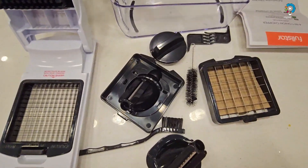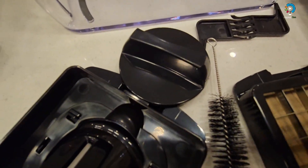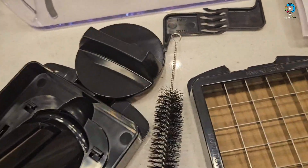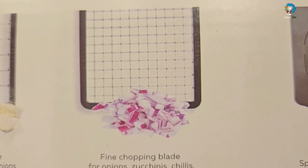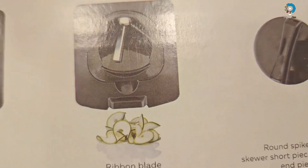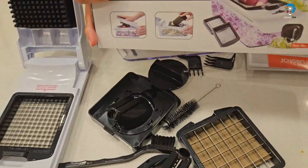The round spike grip skewers short pieces of food or end pieces. I will show you all the shapes you can make: medium chop for shallots, fine chop for onion, spiral for zucchini or cucumber, ribbon for cucumber, and there is also a cover included.